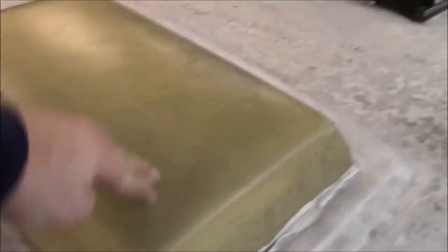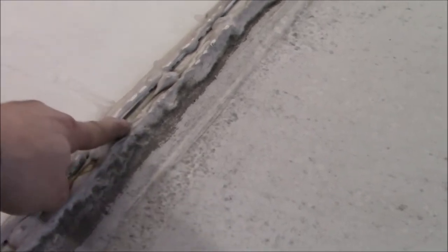These skylights are real thin - we'll more than likely be replacing them. These are cheap acrylic; we use polycarbonate, which is a lot stronger. Over on the driver's side you see the same thing - they boogered all this in here. This transition I'm not a fan of, so I'm going to try to figure out a better solution and see how we can mediate this so it's not so deep.